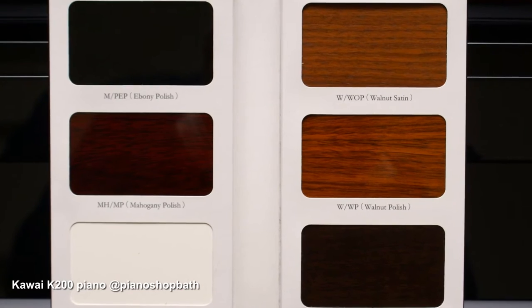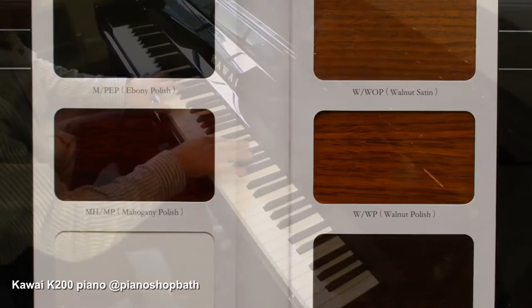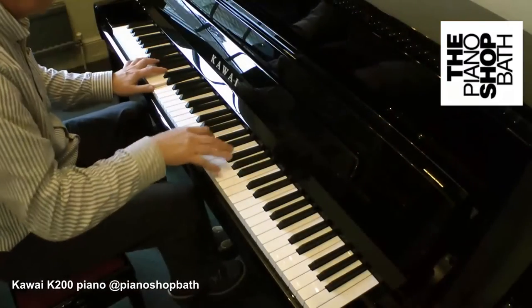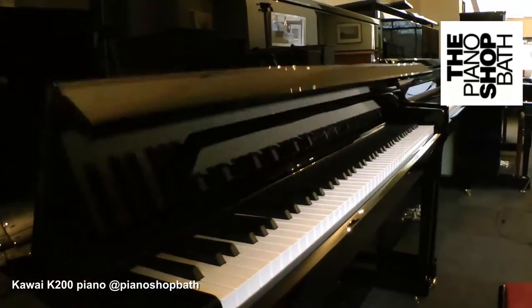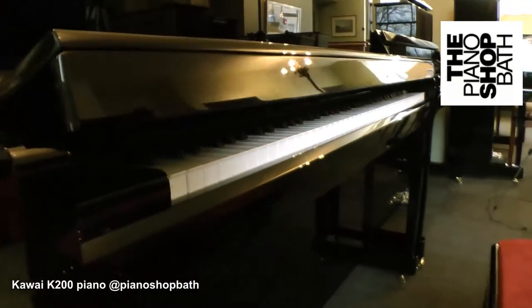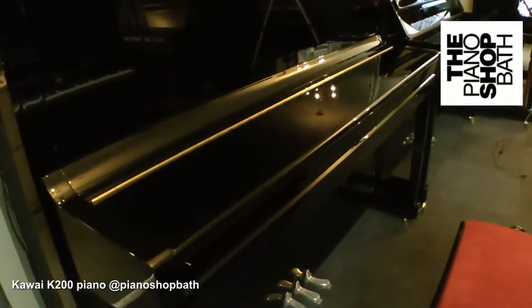This color chart gives an indication of the colors likely to become available during the course of 2014. Kawai have adopted their soft fall system on the K200 so that the keyboard lid cannot dangerously slam shut on little fingers.